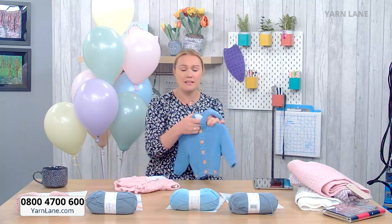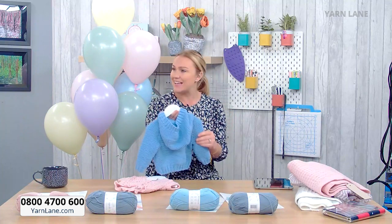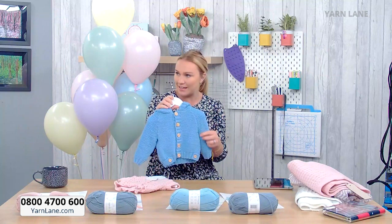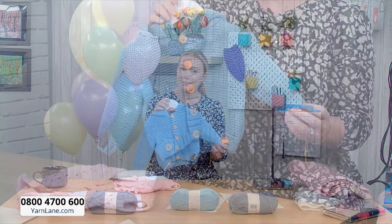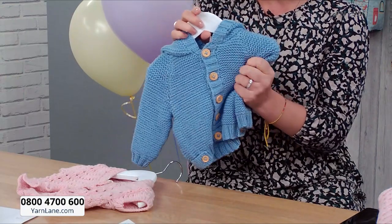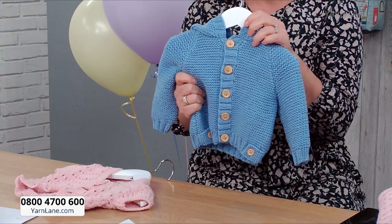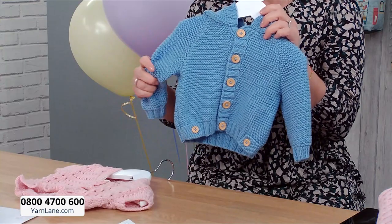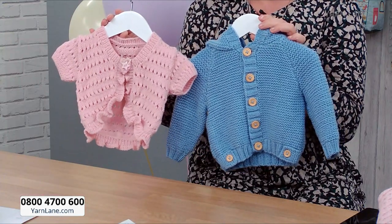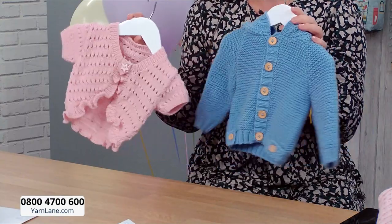How squidgy and soft is that? I had woollen garments for Maisie and it irritated her skin, but this won't because it's super soft acrylic. It's that premium acrylic — machine washable at 30 degrees, squishy, tumble dry on low. It's anti-pilling so it's going to last well. Super soft, buttery soft. These gorgeous, slightly matte vintage colours are just bang on trend.